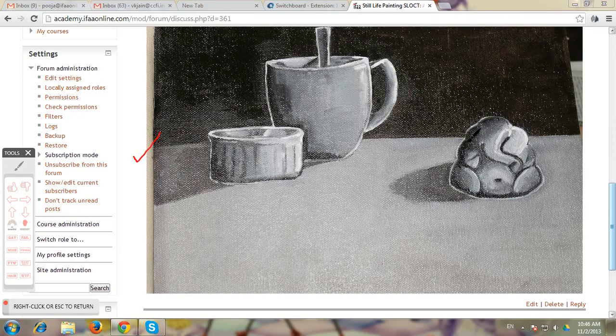I really like the division between the form shadow, cast shadow, middle tone, light and the highlight. So all the values are working well.